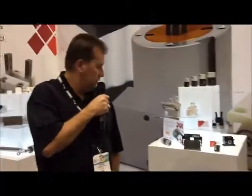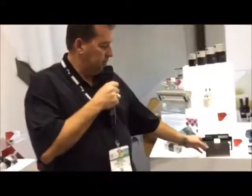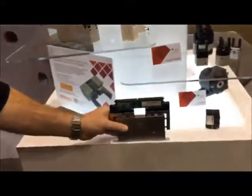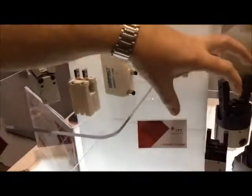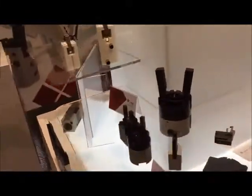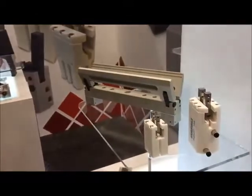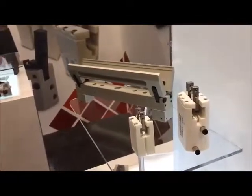After we do these work holding products, of course most of our business is special, so we have custom parallel grippers that we've done that are highly custom, our composite grippers, and these are our standard grippers. We also engage our angular grippers into custom solutions for our customers to improve their life.